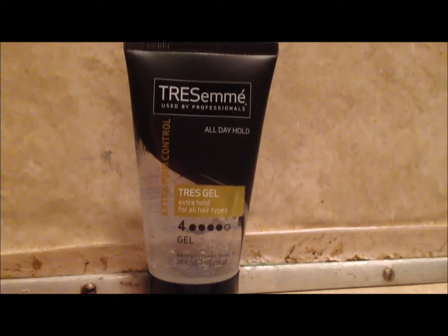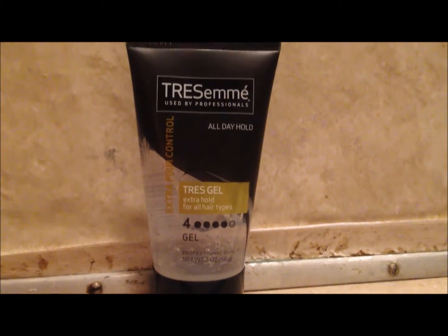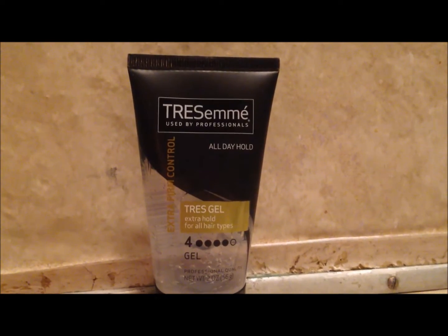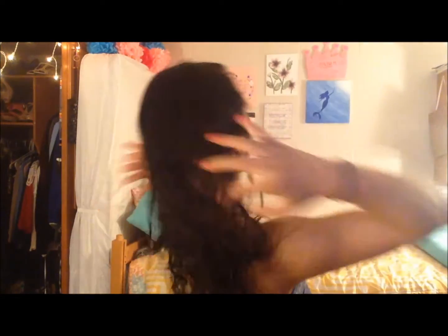Now it's time for product! I use Tres Gel Extra Firm Control. I like this gel because it doesn't leave my hair with a stiff feeling when my hair dries. I use roughly the size of two quarters worth of gel because I have a lot of hair, and then I scrunch it into my hair, trying to get as much of the hair as I can and keep the amount of gel even throughout my entire head.